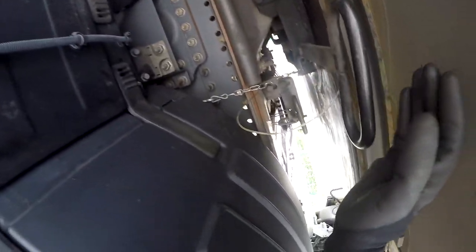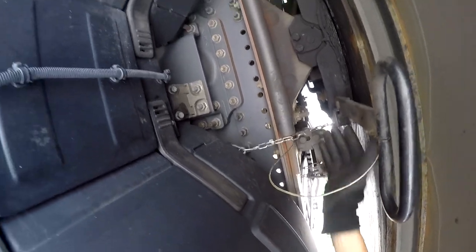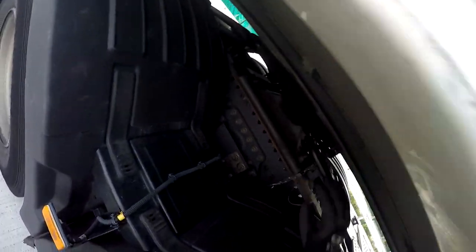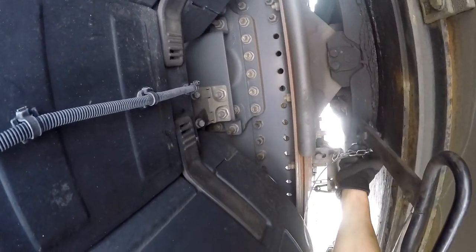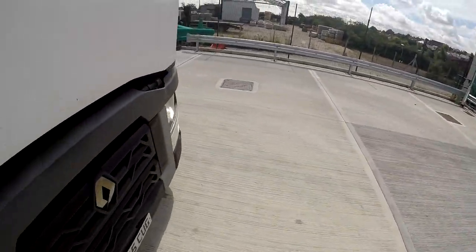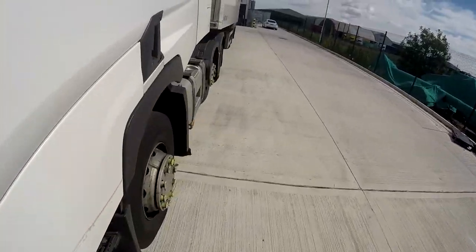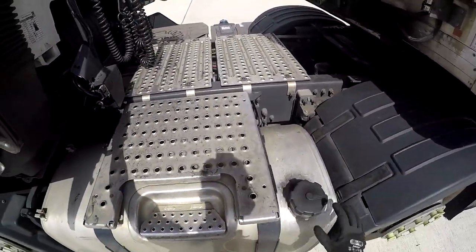Make sure the kingpin locking jaw is completely in. The way you can tell that is by this flappy thing — if that's all the way down, it means it's locked into place and you can't pull it out. Clip up the top, which stops it from coming up — that works as a secondary lock. And then a third lock, which is as secure as you can get it really.